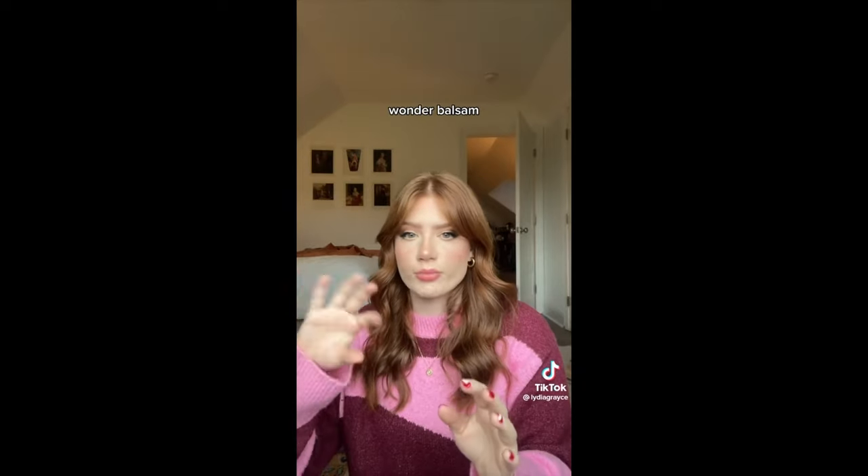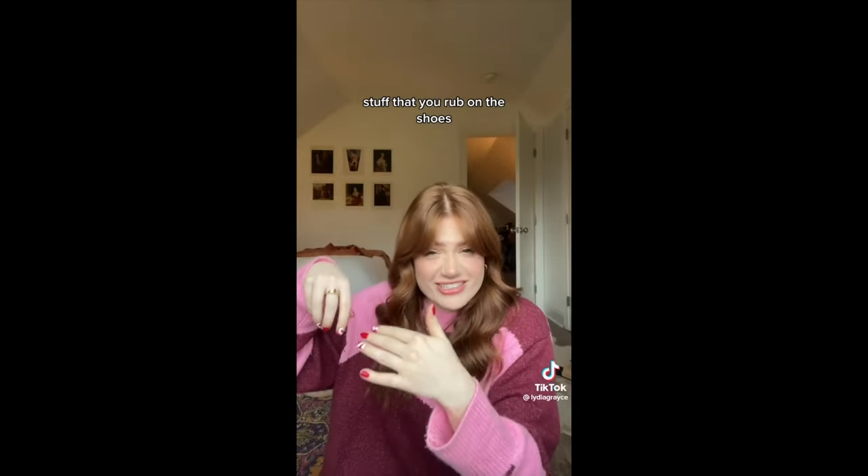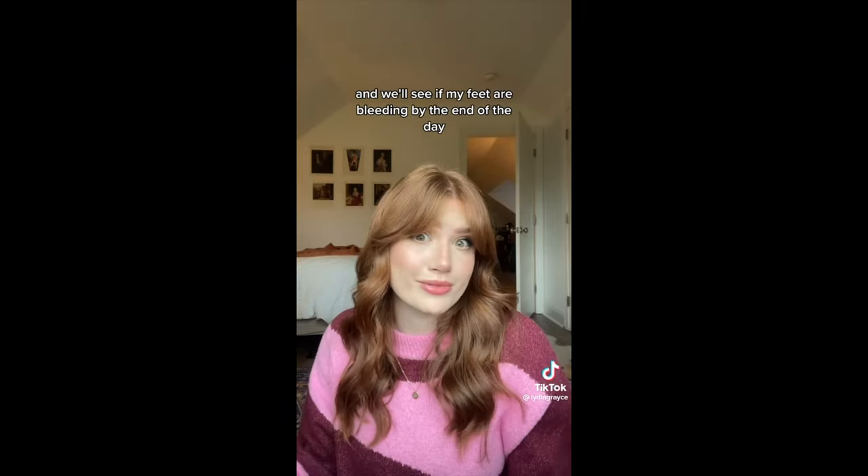I'm also going to give them a little bit of love and rub the Wonder Balsam on them — I keep wanting to call it a balm. Why is it balsam? Anyways, I'm going to use the little jar that they sell of stuff that you rub on the shoes to try to soften them up, because that was something that a lot of people suggested. I'll make another video and we'll see if my feet are bleeding by the end of the day. For some reason I always say 'Wonder Balsamic Vinegar' — like balsamic. Why don't they just call it Wonder Bomb? I try to do some research to know what the heck balsam even is. But yeah — the Wonder Balsam, the Wonder Bomb.